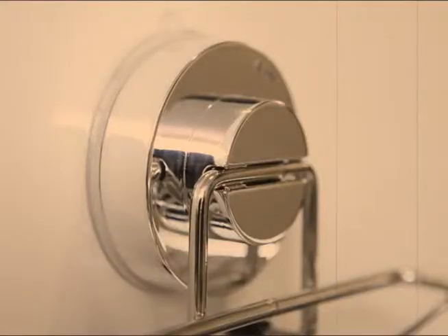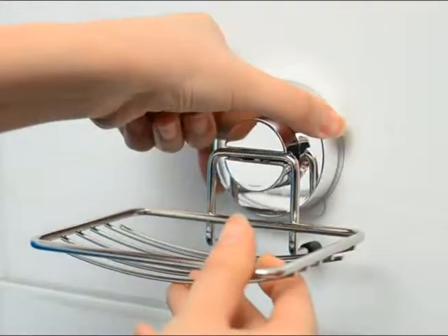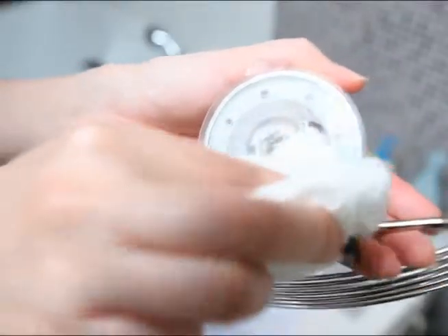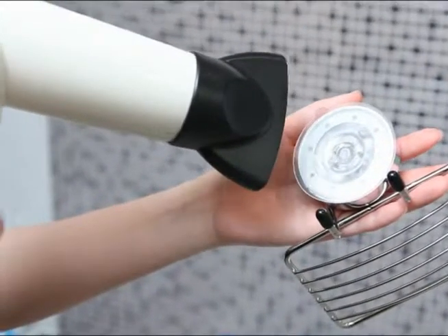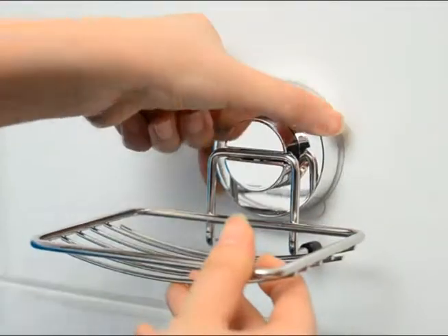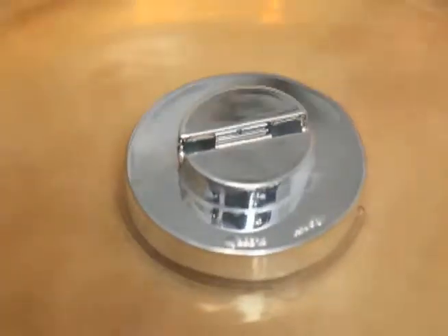Does it seem like the performance is weak? Don't worry. There is a way to use it as in the beginning. Clean the product's backside well and expose to hot wind with a hair dryer and it will be restored as in the beginning. When soaked in hot water for 5 to 10 minutes, you can use it like new.